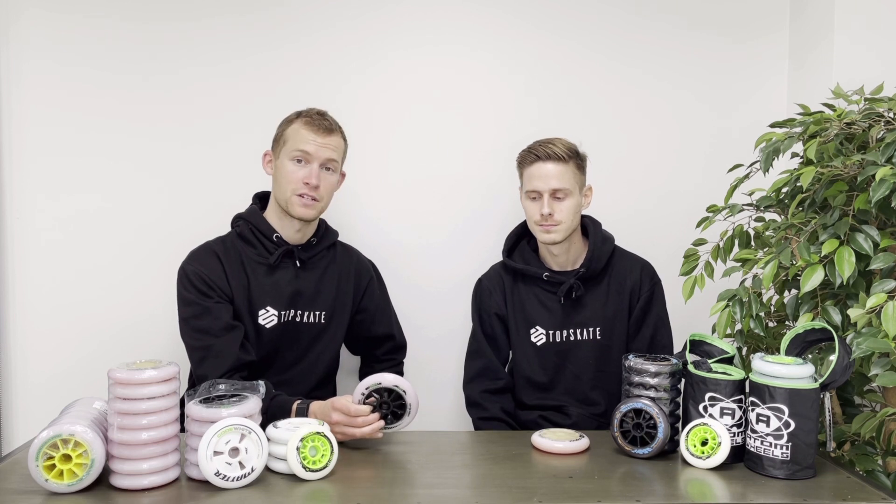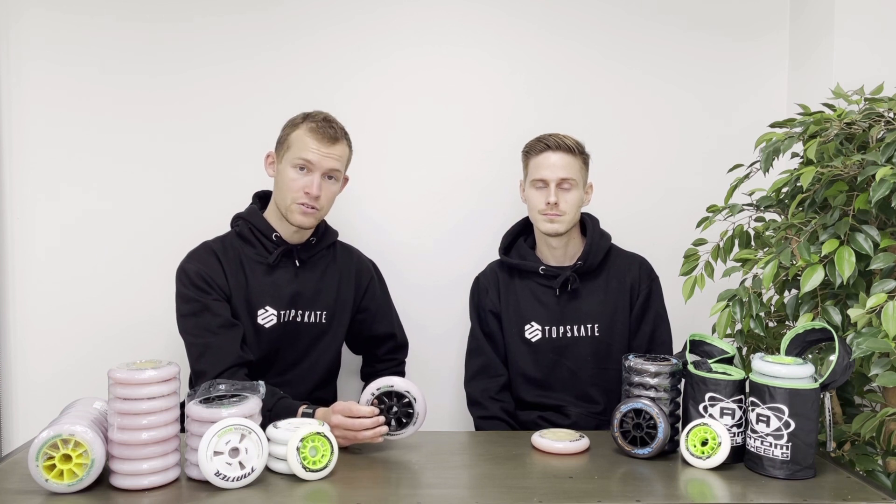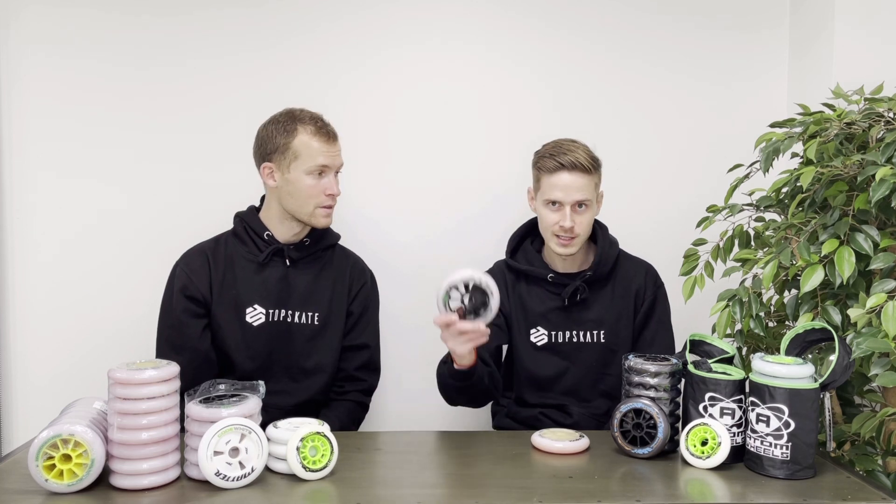These 125mm wheels are mostly used for marathons because among elite skaters in international competitions, you simply can't use them for track skating — there is a limit of 110 millimeters and you can't use bigger wheels to compete in track races. Also, for junior skaters, you're only allowed up to 100 millimeters and you'll have to wait until you're a senior before opting for the 110 or 125 for marathons.